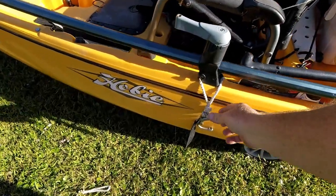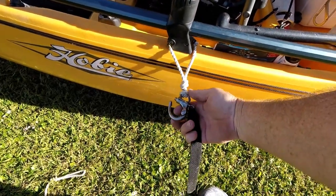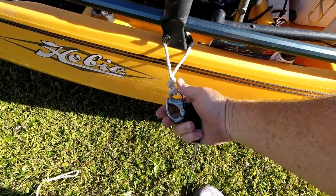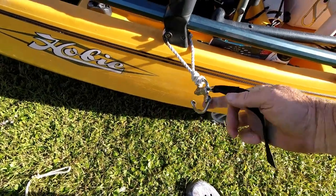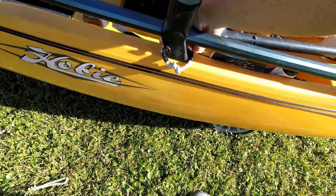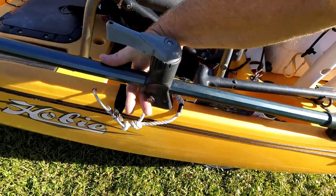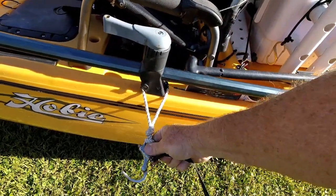The way I deploy and use mine is with a stainless steel quick release shackle like those used on sailboats and sailing gear. All you do is pull it and it releases. I just keep it on nylon rope wrapped around my handle on the kayak.